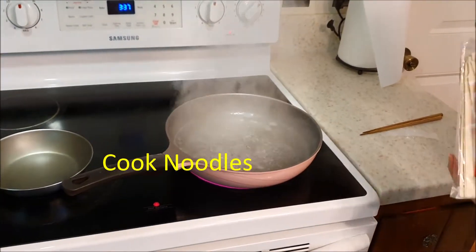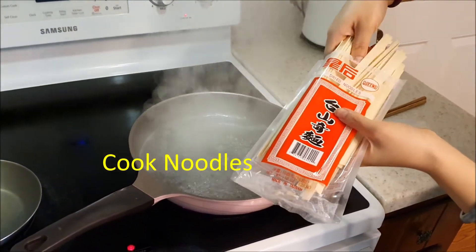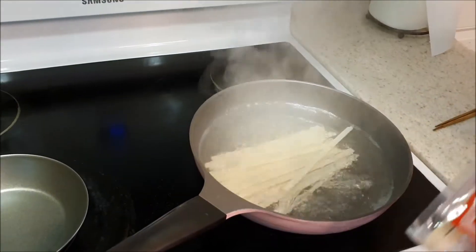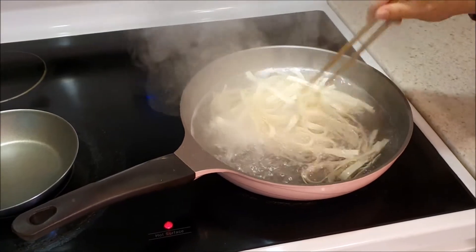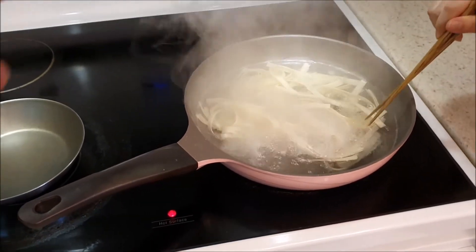Now our water is boiling so we can go ahead and put our dry noodles in the pot. That's going to be about one serving. As we're heating our noodles, just stir it up a little bit so they don't get stuck to each other.